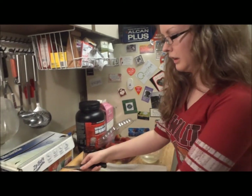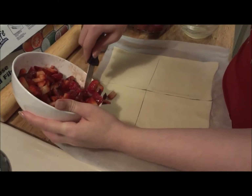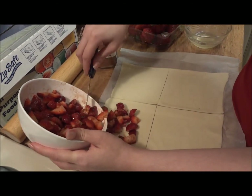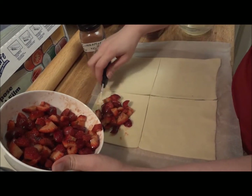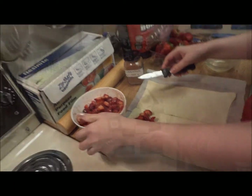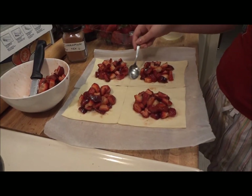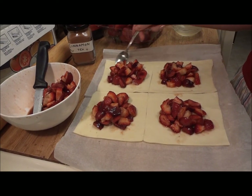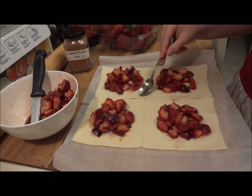Now I'm going to go ahead — you just want to add some of these right into the center. It really doesn't matter, as long as they stay right in the center. If they fall off, you can just put them back in. I also basted the sides with some egg wash — this will help give it the glue to make it stick together. I don't have a brush, so I just use a spoon, but it works just fine.